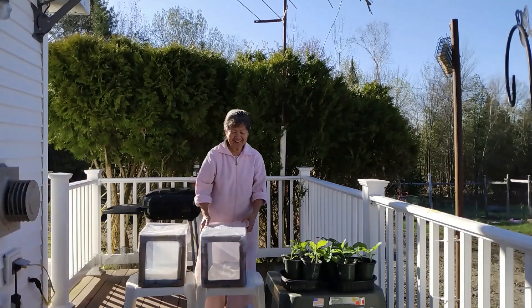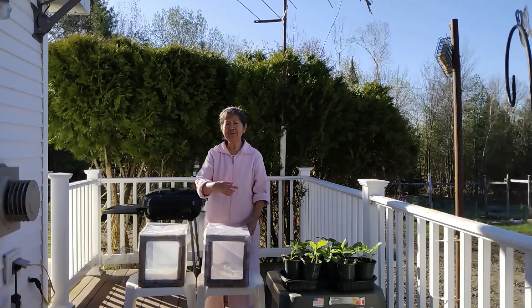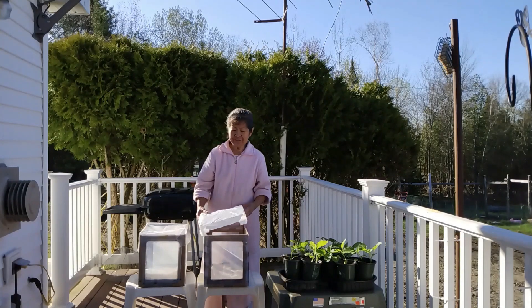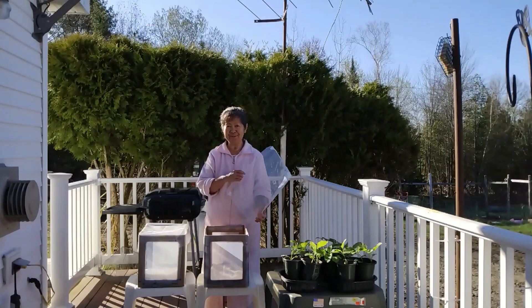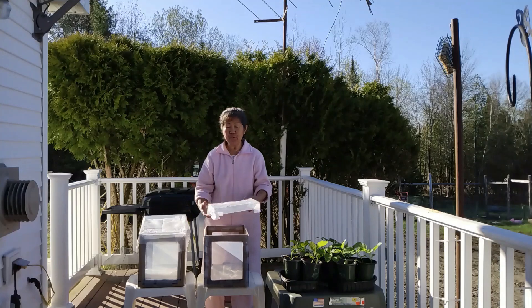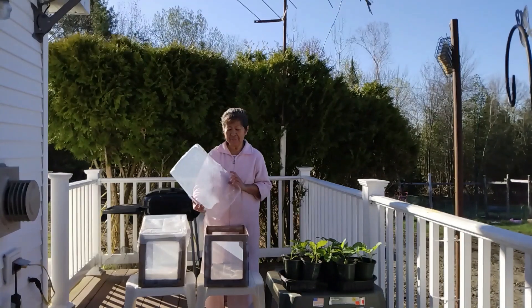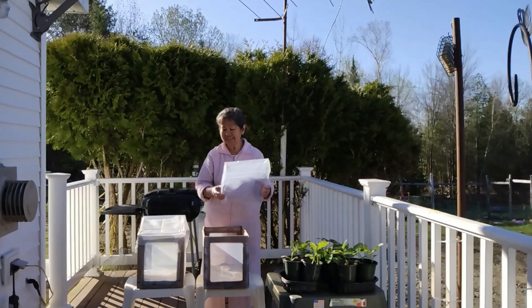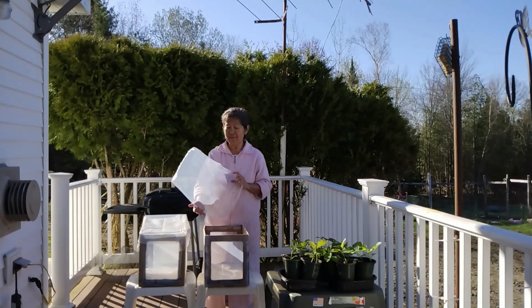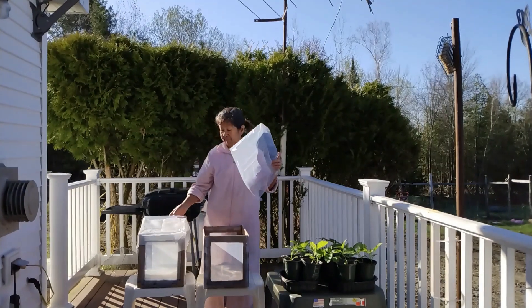Hello! For today I just want to show you — it's been raining for the past day, so what I did was make this mini greenhouse. I made two of them. I've done something similar maybe 13 or 15 years ago, made some boxes like this, but this time I also made a cover made of plastic.